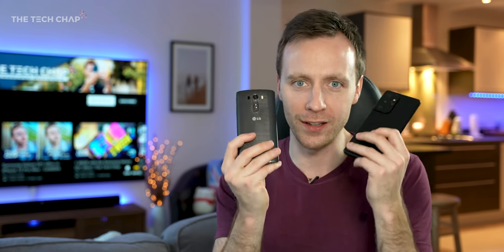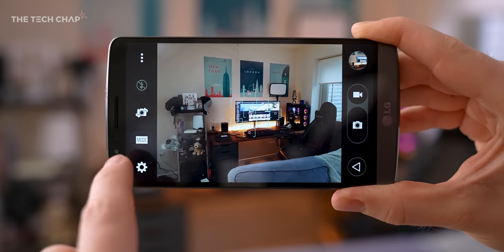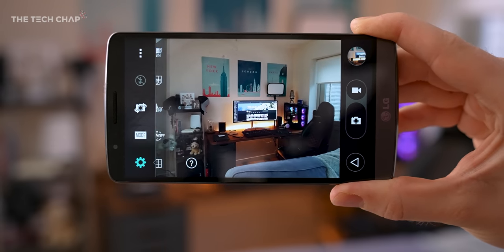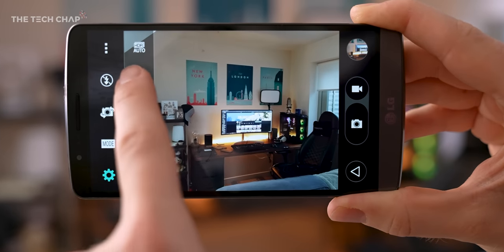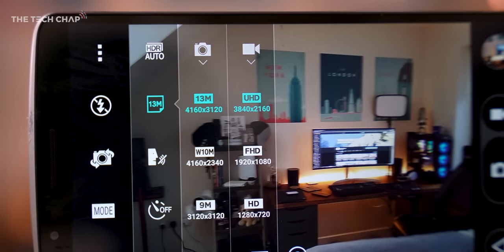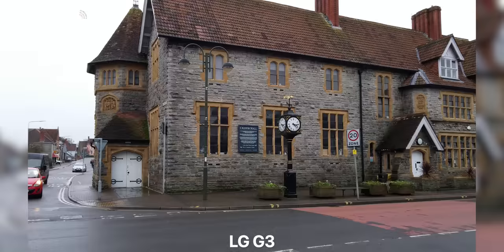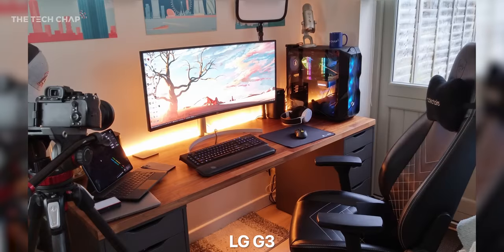One thing I am really curious about is the camera — how does this compare with the latest and greatest? We've got a single 13 megapixel camera on the back. No ultrawide, telephotos, or periscopes back in those days. However, the G3 was one of the first to add laser autofocus, and I'm also pretty surprised to see it supports 4K video. And actually, looking at some photos, they're not that bad. In good light, the G3 can still take a decent photo.